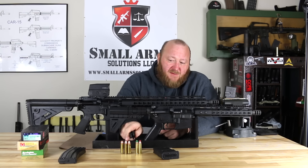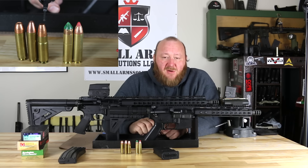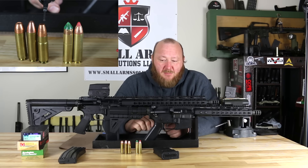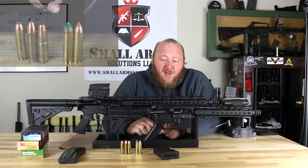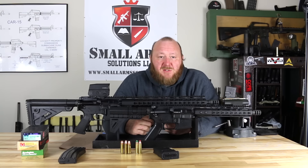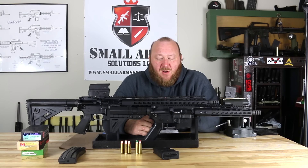The next one that came out was the .450 SOCOM. The .450 SOCOM pretty much did everything that the Beowulf and the Leitner-Weiss would do, except it was a bottleneck cartridge in .45 caliber. Having it as a bottleneck made it more reliable for feeding and function, because it was able to headspace on the shoulder rather than on a straight-wall cartridge.